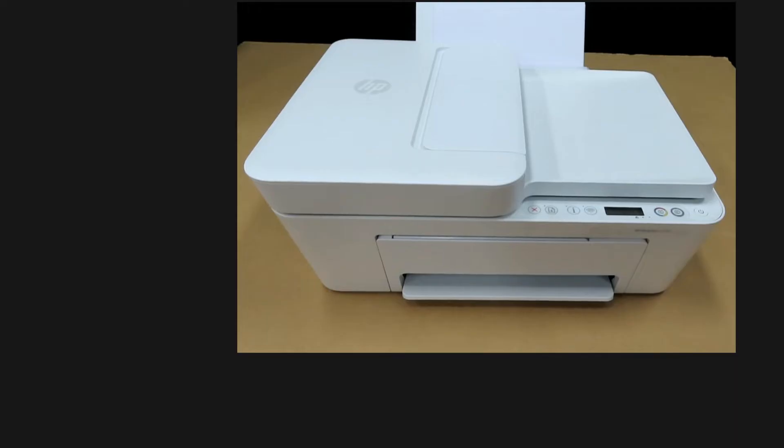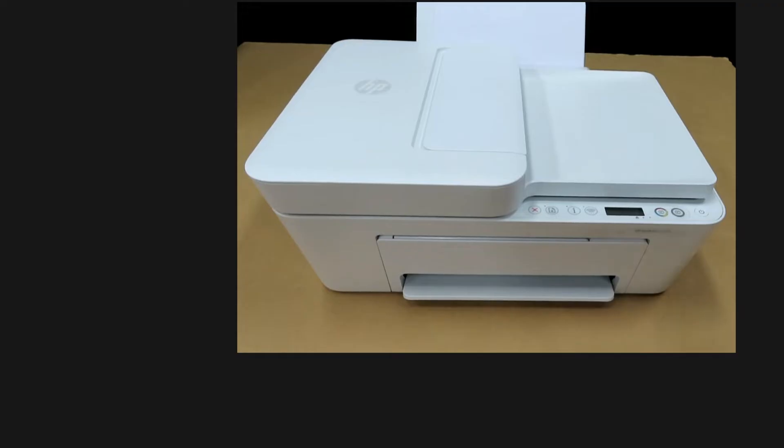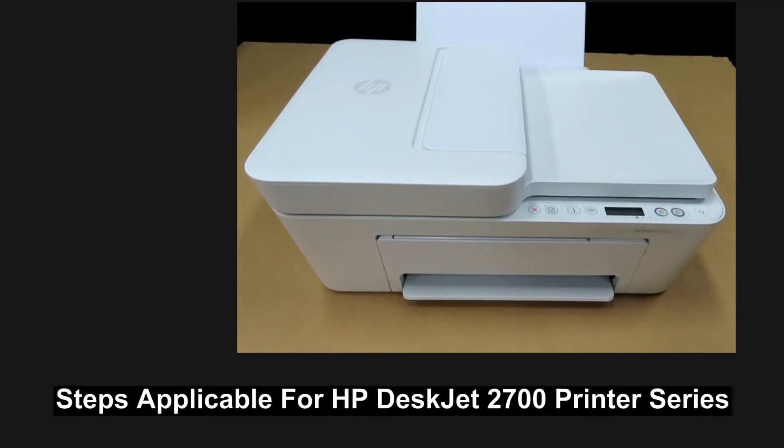We are going to show you how to reset or restore to factory defaults for your HP DeskJet 1100 printer series. This is also applicable to the HP DeskJet 2700 printer series.